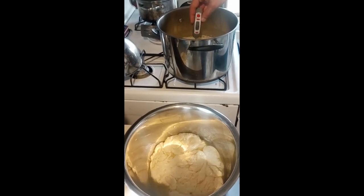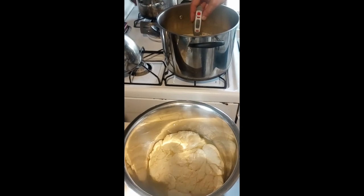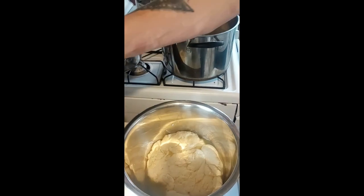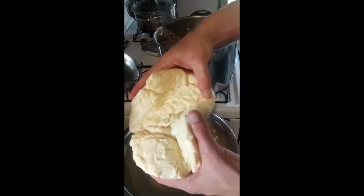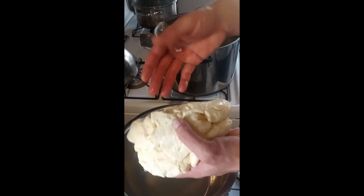Right now we're at 155°F, so we want to get the temperature of the whey between 175 and 190°F. Now I've got it up to temperature — it's about 170 to 175 degrees.